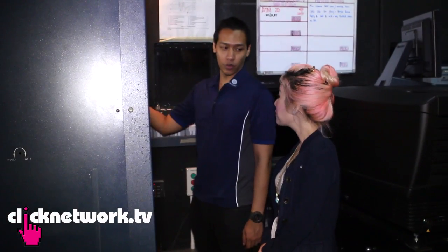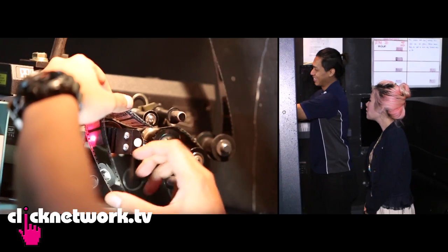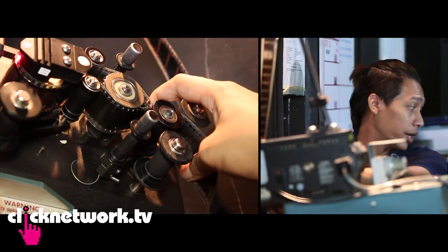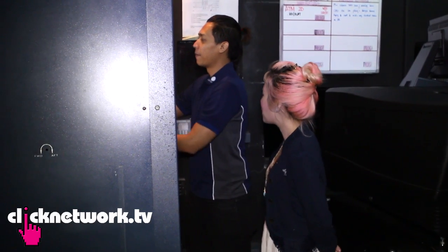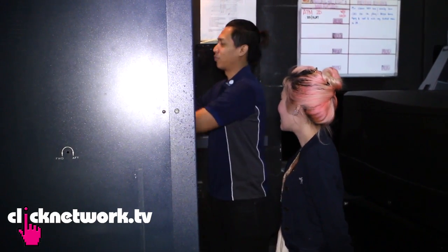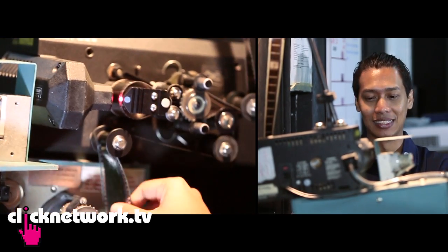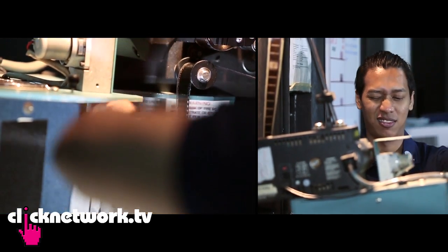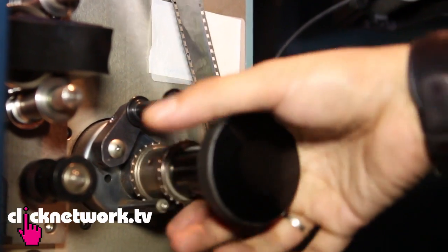This is part two of the whole process — threading of the print into the machine. What if you thread it wrongly? The movie won't run, and the print will tear. Have you ever torn a print? No, never — because I was trained very strictly, with a cane by my side. It happens, so if you put it in wrong, it just... yeah. I must say it's hardcore.